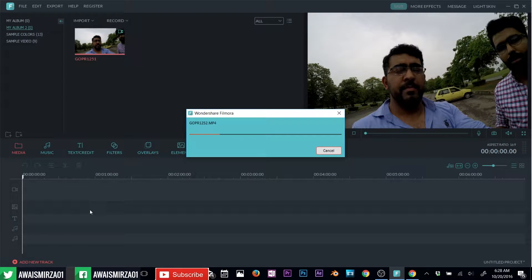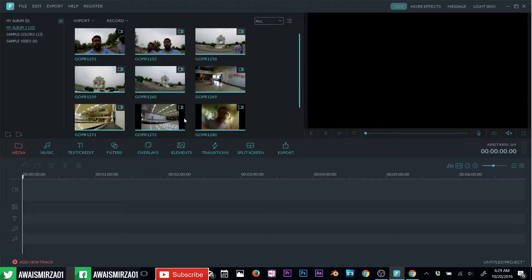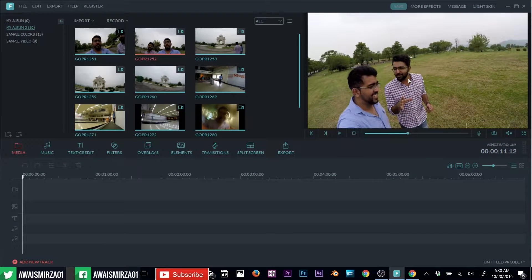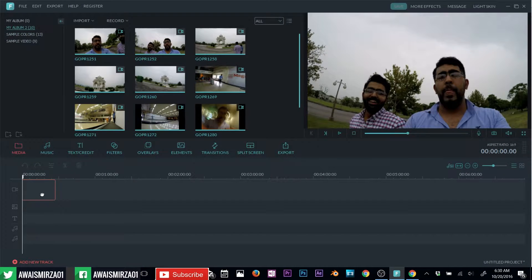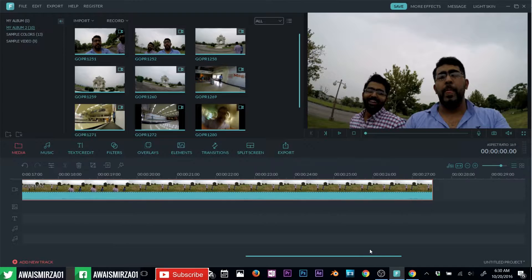One thing I haven't talked about is the timeline. Every video editing software has a timeline where you can add your videos, overlays, pictures, text, and music. We have all the videos in Filmora now, and you need to add those videos to the timeline to make them editable. If you want to preview a clip first, just click drag and drop it to the timeline. To zoom into your clip, click and drag to the right. You can use the scroll bar to scroll through your video.